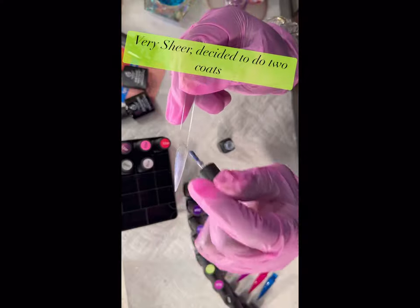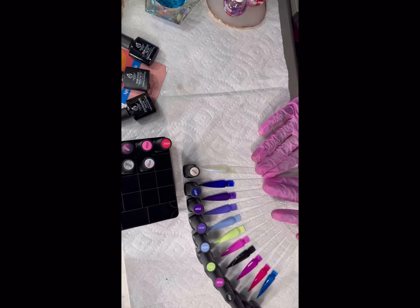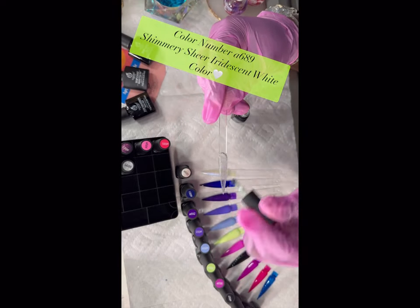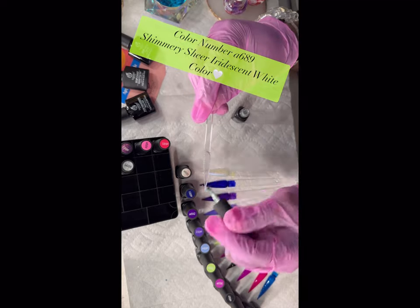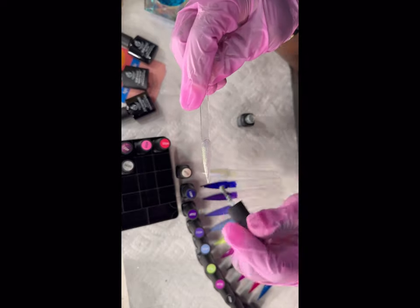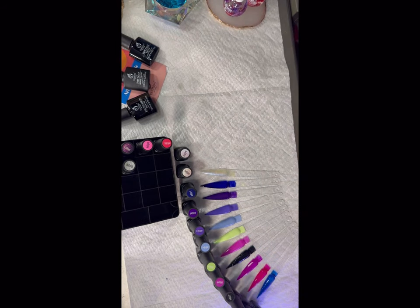Because it was so sheer, I gave it another coat to show how pretty it is. It's pretty on its own but I really think it's more of a topper. The next one is a shimmery, sheer iridescent white color — it's sheer and shimmery, more glitter in it than an iridescent effect. I did two coats on this one too. If they're very sheer, go ahead and do two coats to give it more pop. See how shimmery it is — it has glitters in it, very pretty.